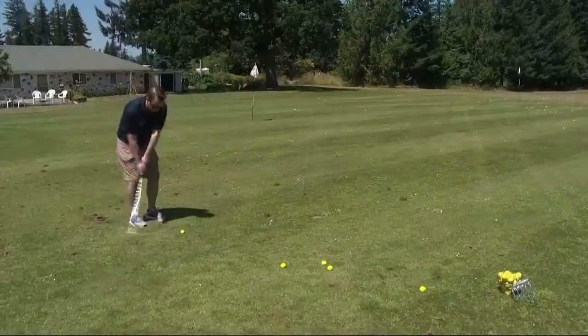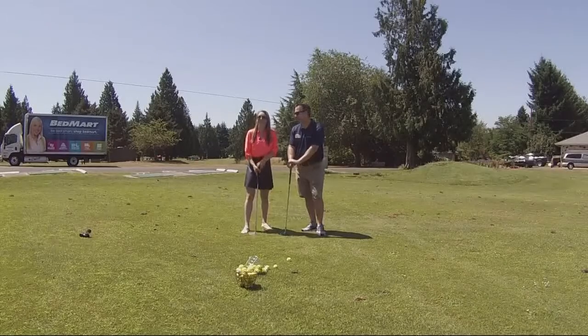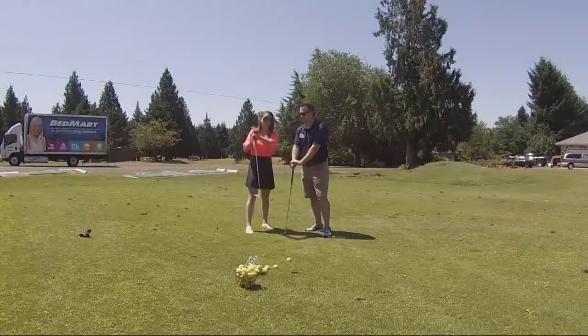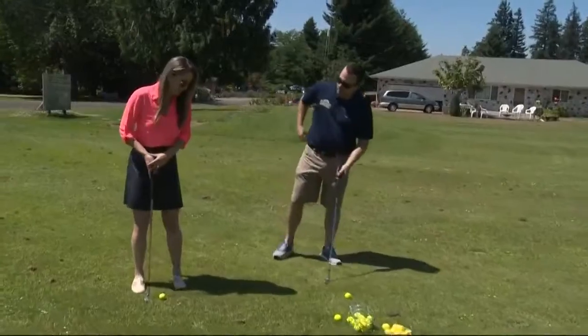You think you can teach me how to chip today? We're gonna do our best — there's no promises. We have a low bar set by myself. Where do we start? Before you even take a swing, there's a number of things you need to know. First things first, you want to make sure you have one foot on each side of the ball.